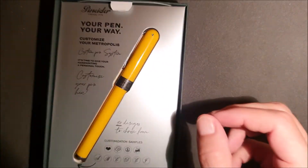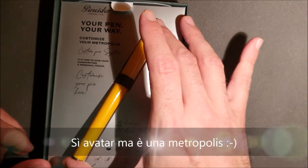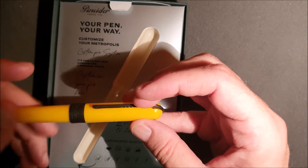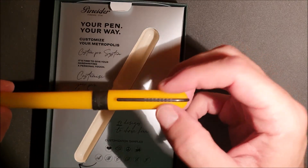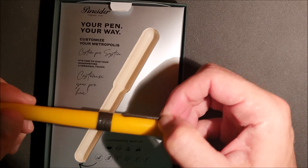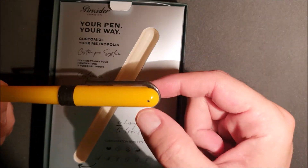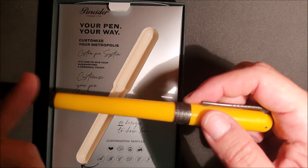Andiamo ad aprire la scatola — eccola qui con la Avatar in colore giallo. L'apertura è a vite. Gli accessori sono in colorazione nera. La clip ha il consueto meccanismo Pineda con la molla all'interno. Mi ricorda molto il cappuccio, seppur più piccolo della Avatar, mentre nella parte del fusto la parte finale è tronca. (Let's open the box — here it is, with the Avatar in yellow. The opening is screw-type. The accessories are black. The clip has the usual Pineda mechanism with the spring inside. It reminds me very much of the Avatar cap, though smaller, while on the barrel the final part is truncated.)